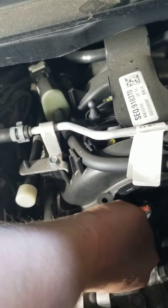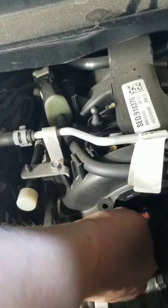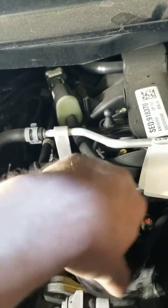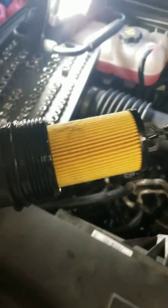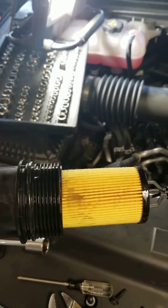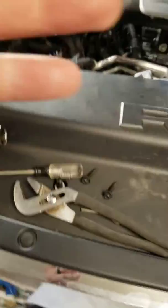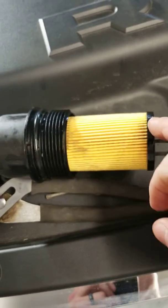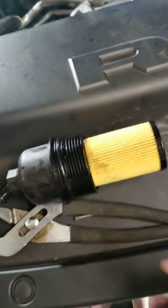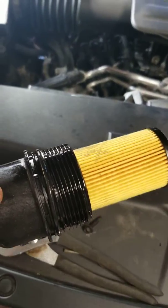I've already done the oil change here and switched it out, so that's the new one. If you've never worked with this kind of filter before, you just pull off this part of it — you just pull it right on out from the housing.